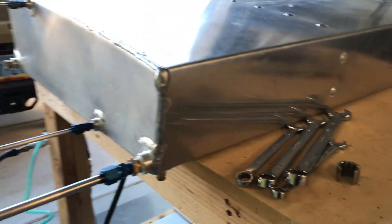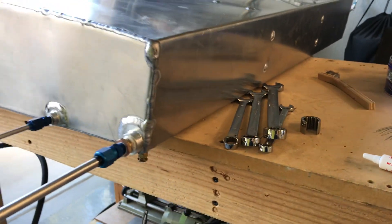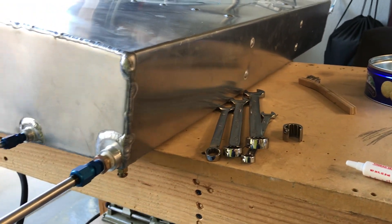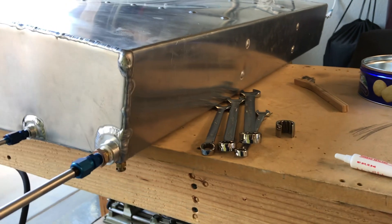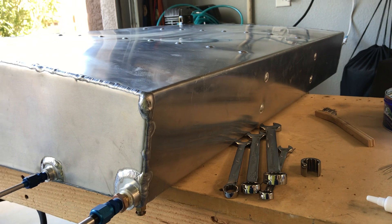Hello Desert Bearhawk fans. Here is the tank plumbing video that I promised earlier in the week. It's taken me a while to gather things up and I've had a few other projects going, but we're back on it and getting with it.